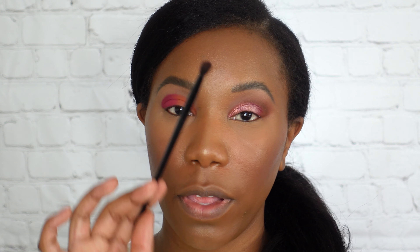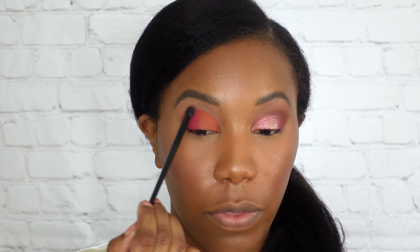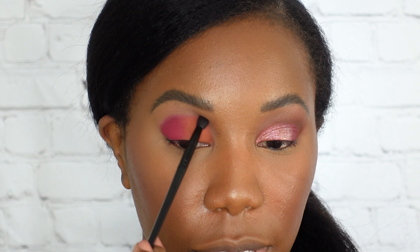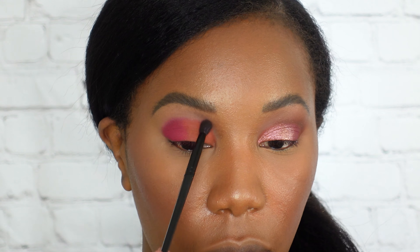You get six eyeshadows: four mattes, a shimmer, and kind of like a pearlescent sort of shade. This is a look I created and I'm gonna walk you step by step through this look. As always, we've got one eye already done and we are working on the opposite eye.